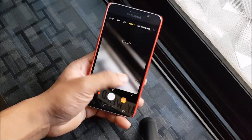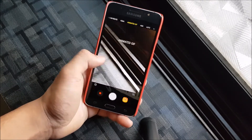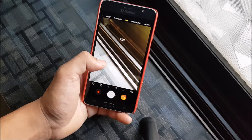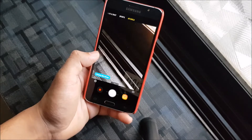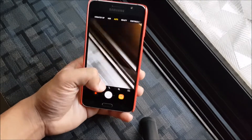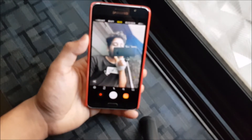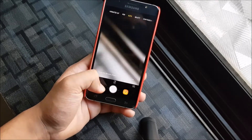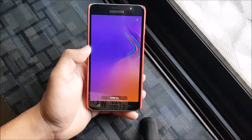Now let's take a look at the camera. You get the normal Oreo user interface and all the modes are present — tag shot, night mode, AR emoji so you can create emoji and stickers. Selfie also works really well. Video recording, zoom — everything working fine.